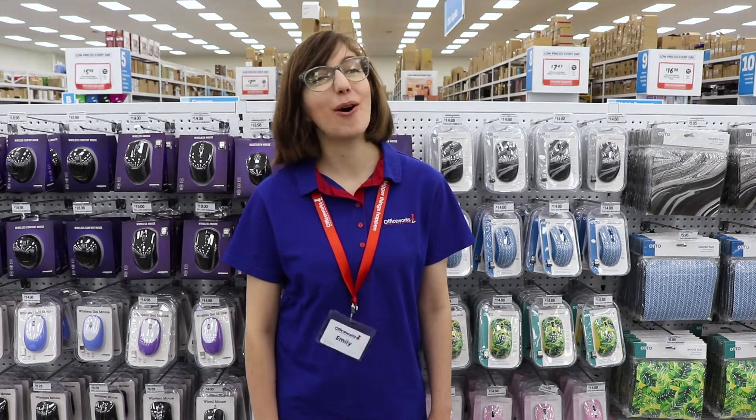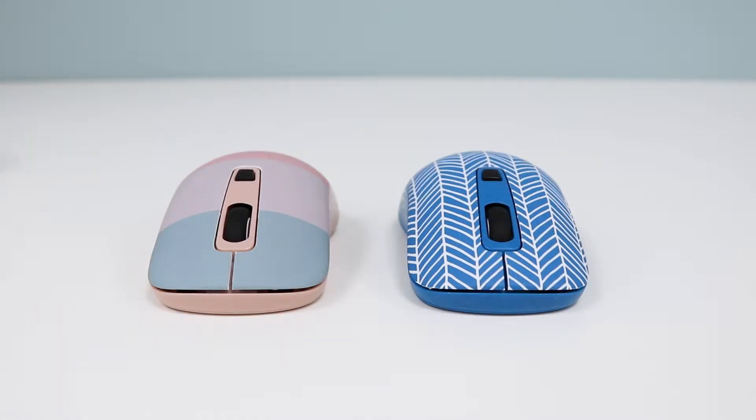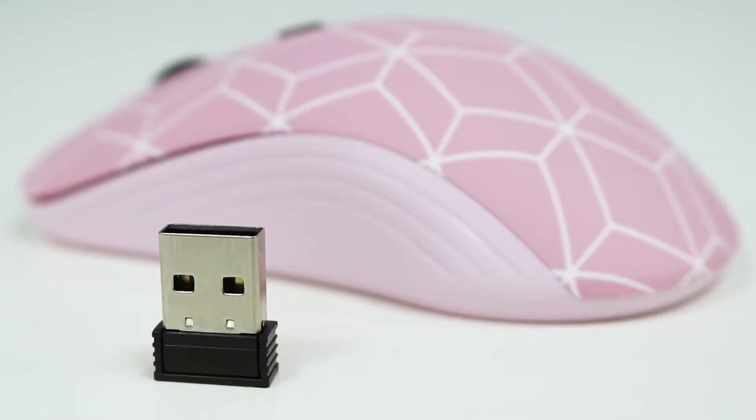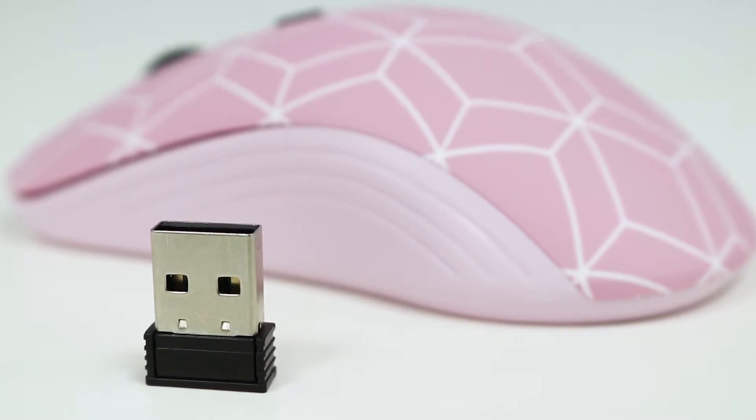Add some style to your workspace with an Otto wireless mouse. These mice have a compact design which allows you to easily store it inside a bag and take it with you on the go. They connect to your device via the tiny nano receiver which requires no setup — you can just plug it in and get to work.